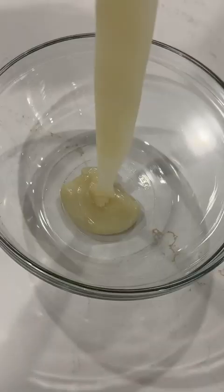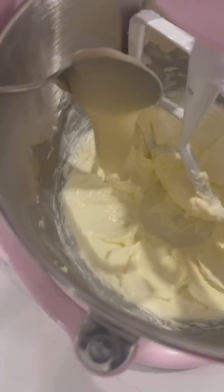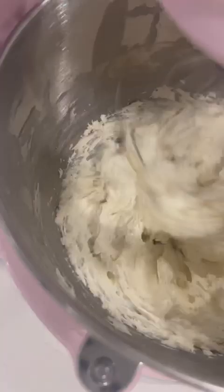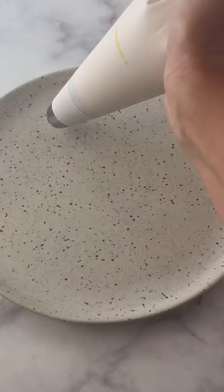You let that cool and then add it to your frosting. Beat your butter until it's fluffy, then slowly add that custard mixture along with some flavorings like vanilla extract or whatever flavoring you want. Whip that until it's nice and fluffy and you've got your buttercream.